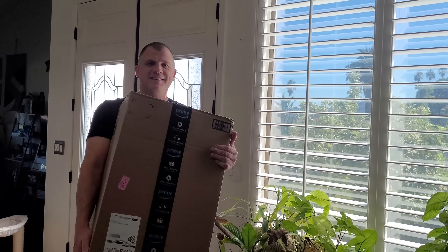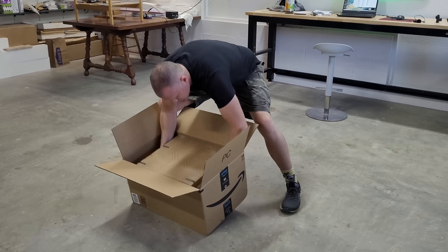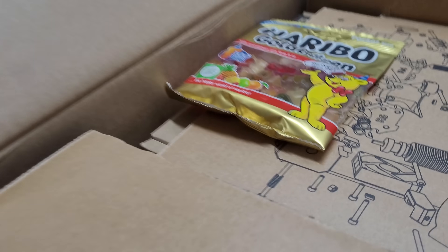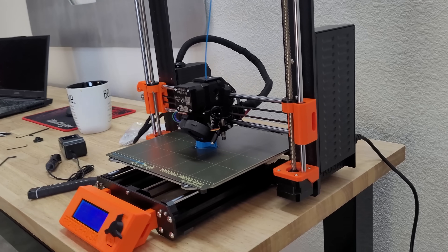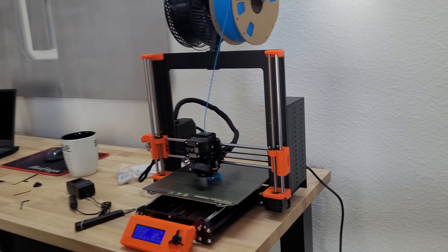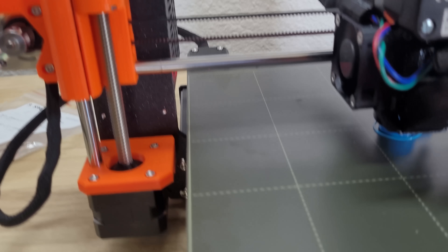I've been learning SOLIDWORKS over the last year and it was finally time to start 3D printing things, because frankly that is what all the cool people do and I was feeling a little behind the times. I got a Prusa 3D printer and while I don't have another printer to compare it with, this turned out to be one of the most enjoyable assembly experiences I have ever had. This thing is a virtual Swiss watch of perfection. Expect to see 3D printed parts all up in this channel soon.